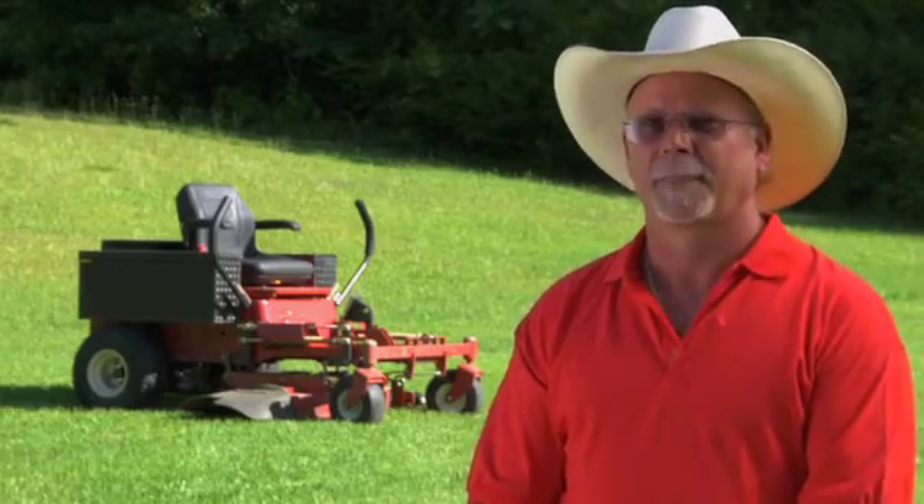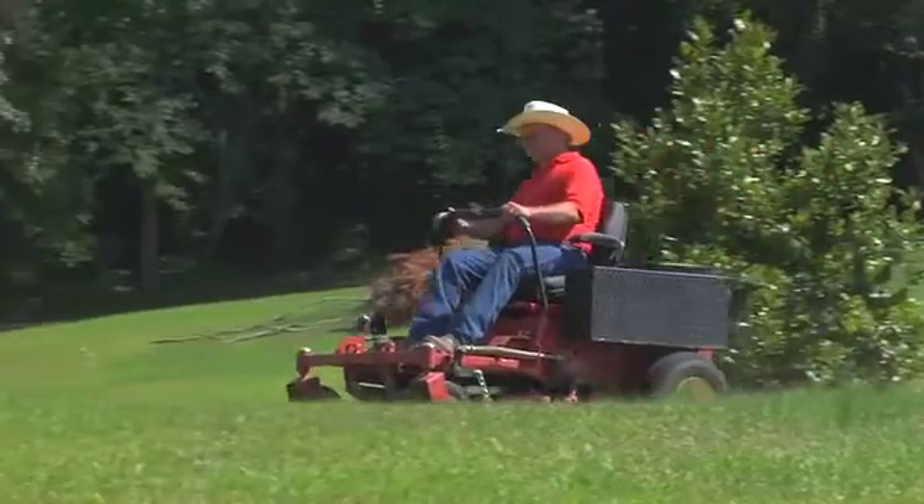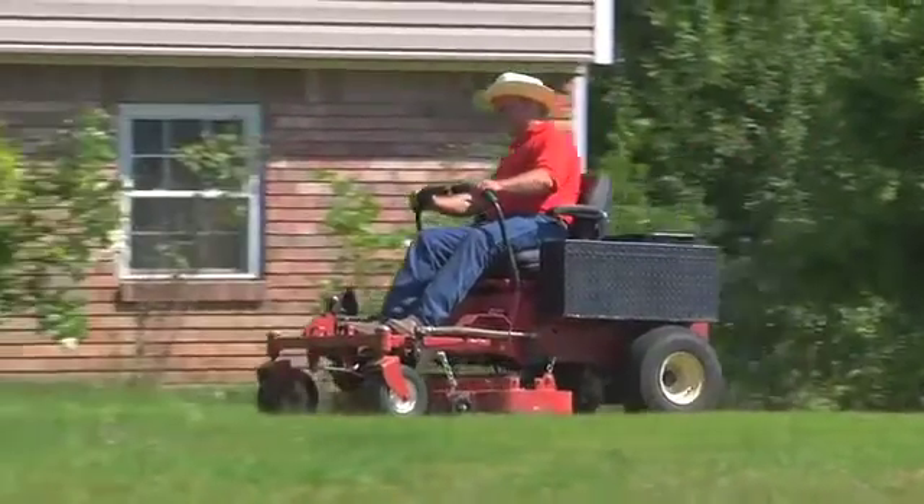The machine's proven. It's proven, it's here. I just need a little bit of help so that we can build the first all battery powered electric mower.